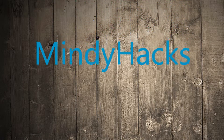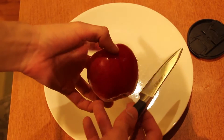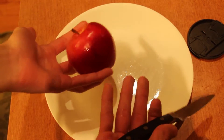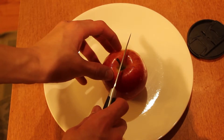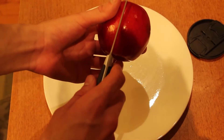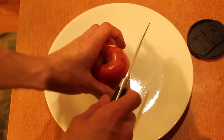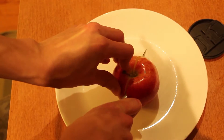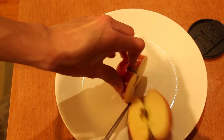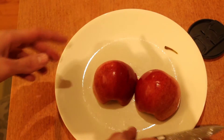Hey guys, it's MiniCrypt here with another Mindy hack. This one is how to get free food. For this example, I'll use an apple. Using my ancient bloodline techniques to cut it, I cut right down the middle, and just like that I've now split it so I have two apples. Thanks for watching.